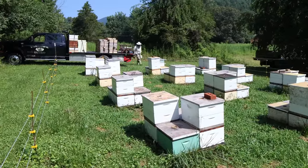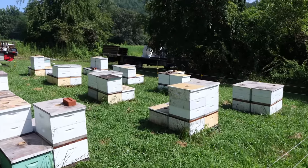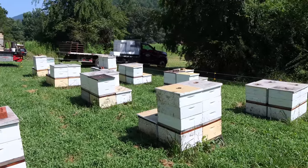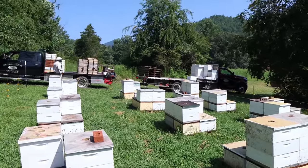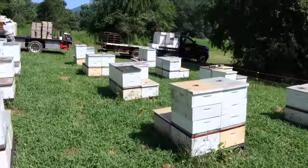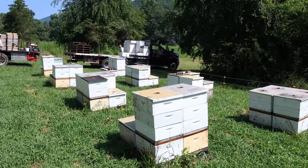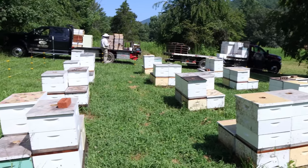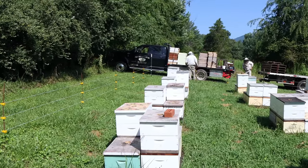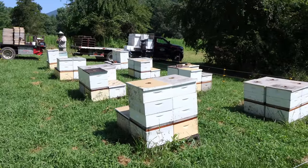This yard averaged about a super or super and a half per colony. When we lifted the supers up and put them on top of escape boards, we shared escape boards — two colonies would use the same escape board. It's not an issue; no reason we can't do that. I've never seen fighting or anything like that, and that way we can go twice as far with the escape boards we have. These were put on the escapes about five days ago, should be plenty clear of bees. This is only about a mile away from the last yard which had sourwood in it, so I'm keeping my fingers crossed that this tastes exactly the same way.